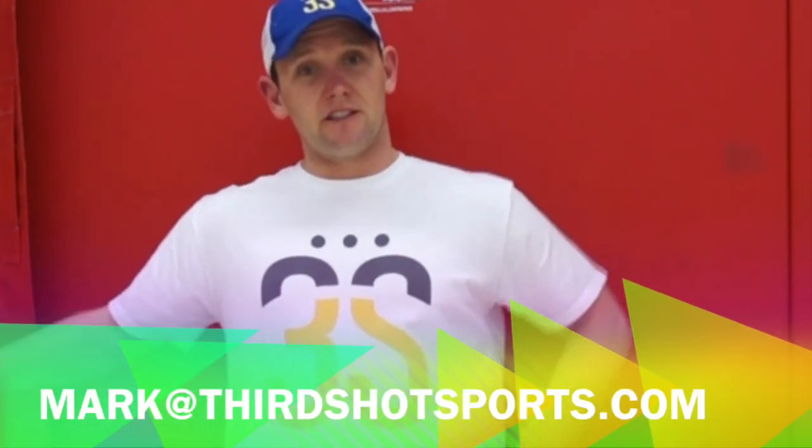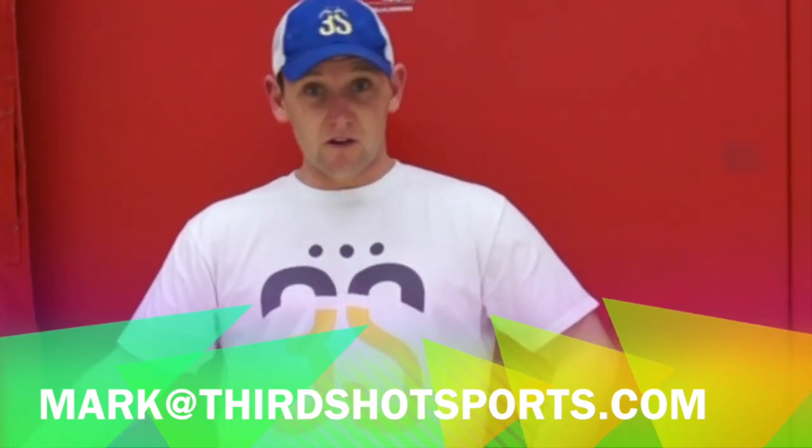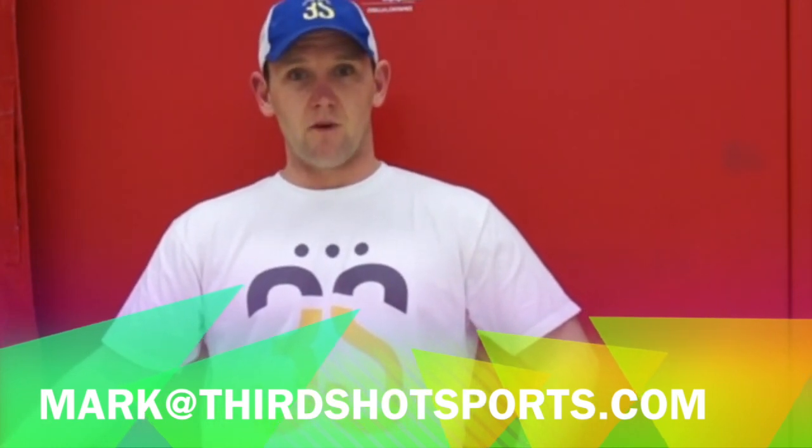I'd love to know what you think about this. You can send me an email at mark@thirdshotsports.com. You can find us on Facebook, Twitter, and Instagram. Comment below, and of course at our website, thirdshotsports.com. Thanks for watching.